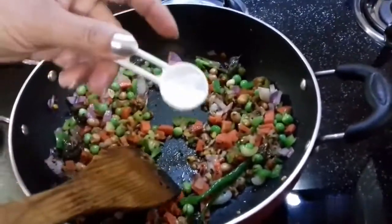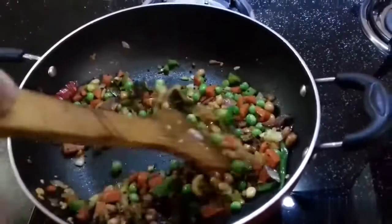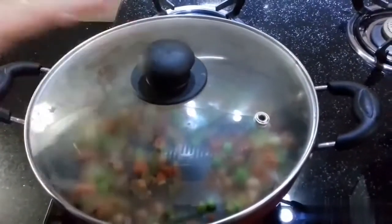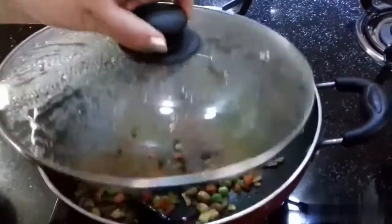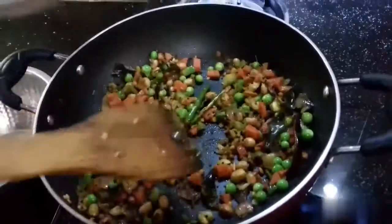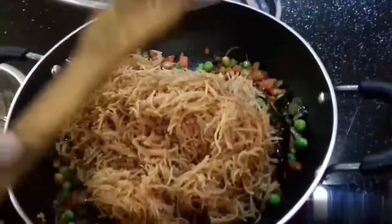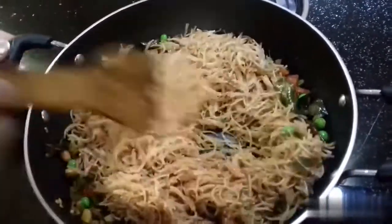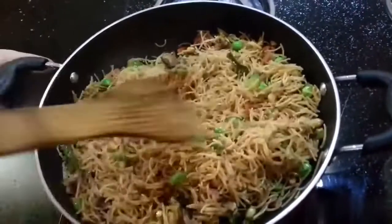Cook the vegetables on medium flame for 2 minutes. The vegetables you can add are beans, capsicum, carrots, and peas.